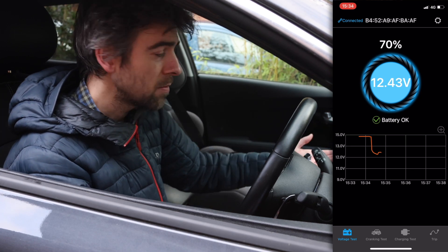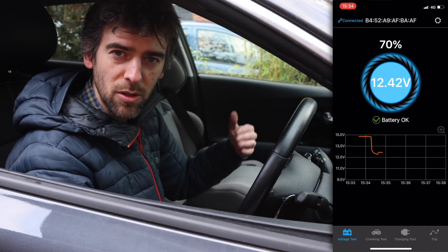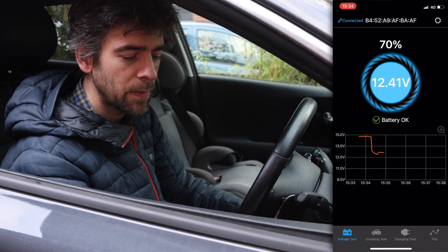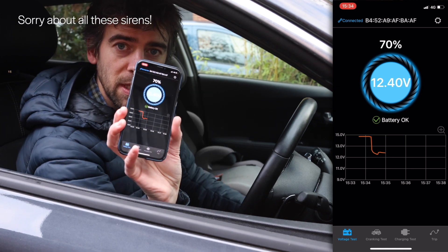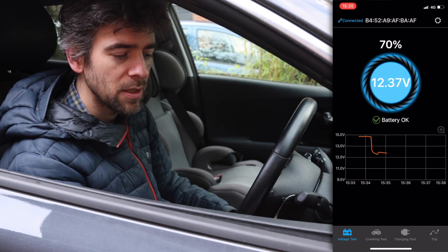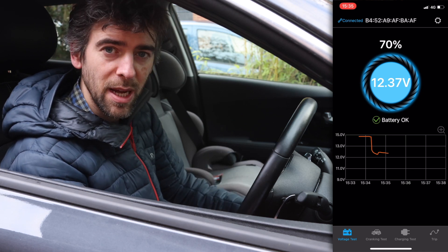So now I've got the screen on - the lights aren't on at the moment - but this is now consuming power from the 12 volt battery. We should start to see it going down a little bit. The moment it says same battery - okay, so that's a good sign. I'll be logging this from now on so we'll see what happens over the next few days.